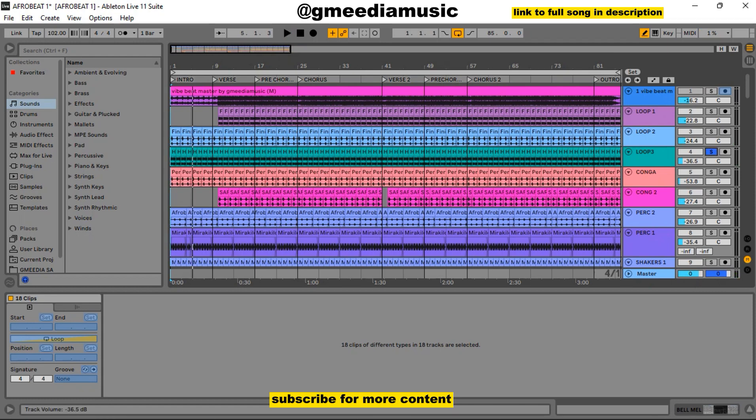Then I added this other loop here. At the beginning of the song it was just these two loops, sounding like this. So if I have the three loops on, let me start from the chorus so you get the full vibe — it sounds this way.